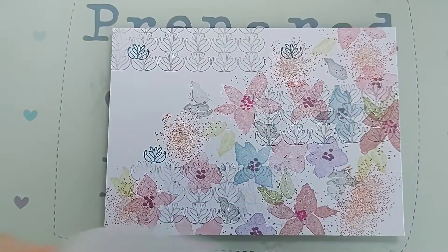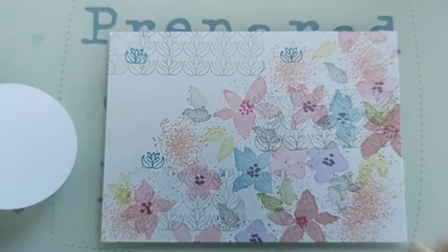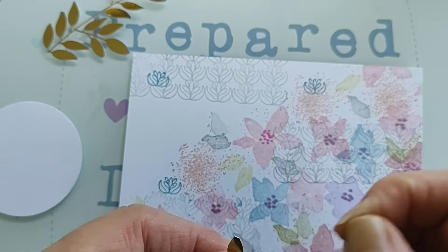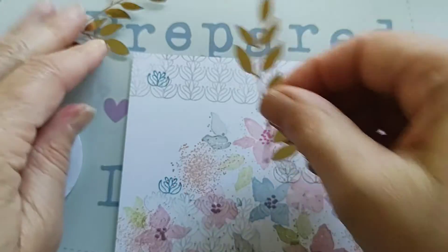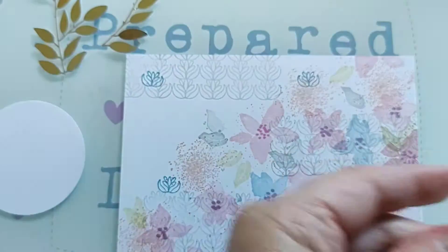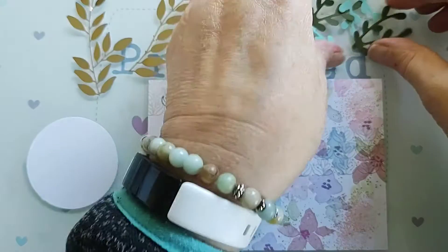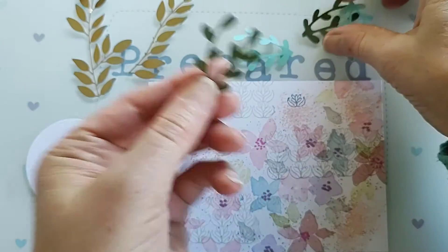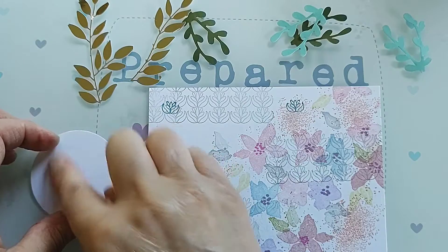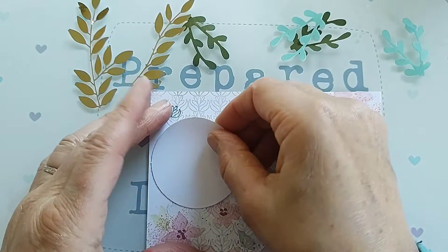I've got a circle that I've punched out, which is a two-and-a-quarter inch circle. I've got some nice gold foliage — leaf foliage — that I've also taken from this, and I've got a few other little sprigs that I've cut out in a darker green and a sort of lighter green colour. Then I'm going to just stamp a little sentiment on, stick that on, and pop it to that side.